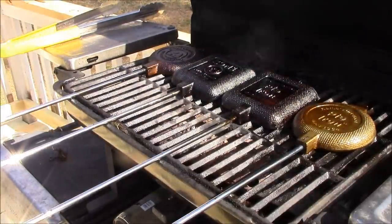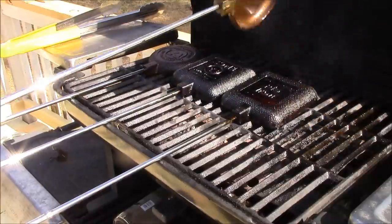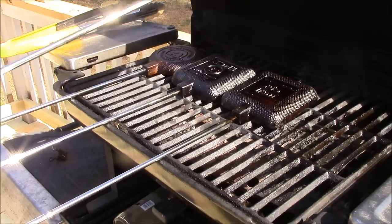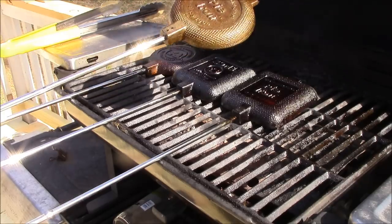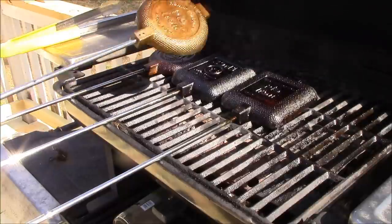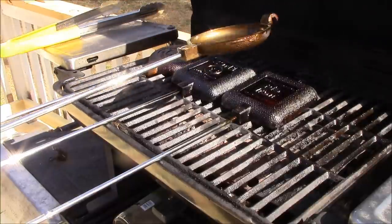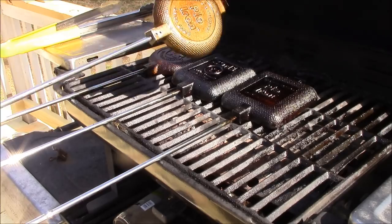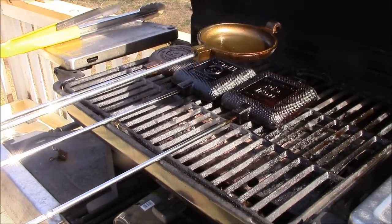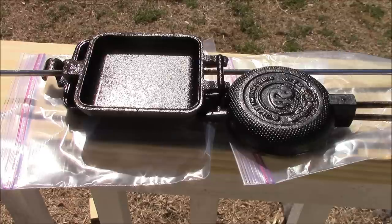I'm going to take these guys off and let them cool down. Once they cool down I'm going to reapply shortening and rebake them just like I did this time. I'm going to go through this four times — four evolutions of shortening and cooking — and at that point they should be done and seasoned to perfection. I'll bring you back when we're finished.